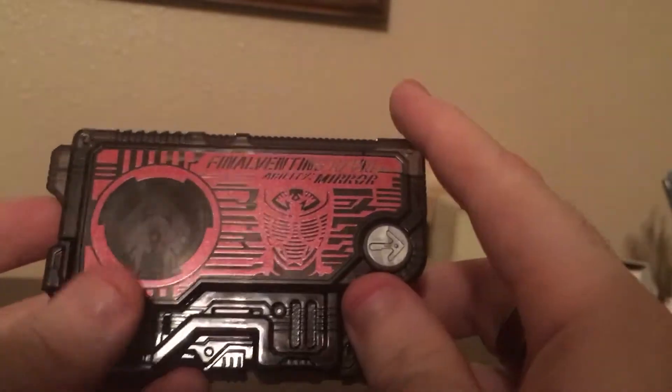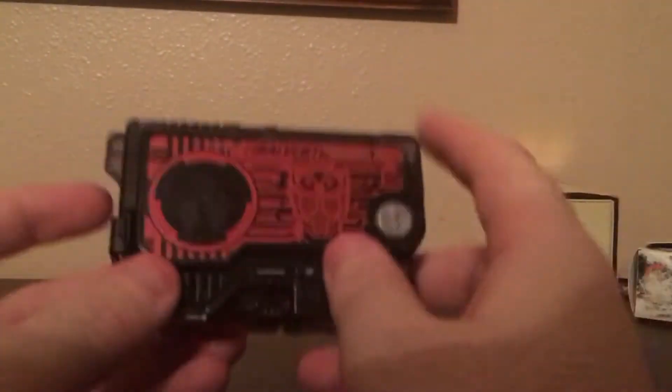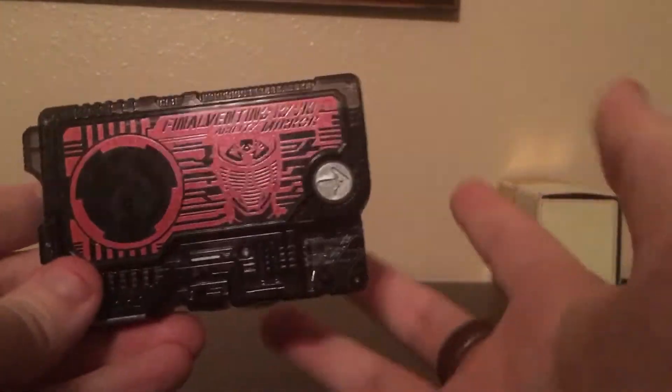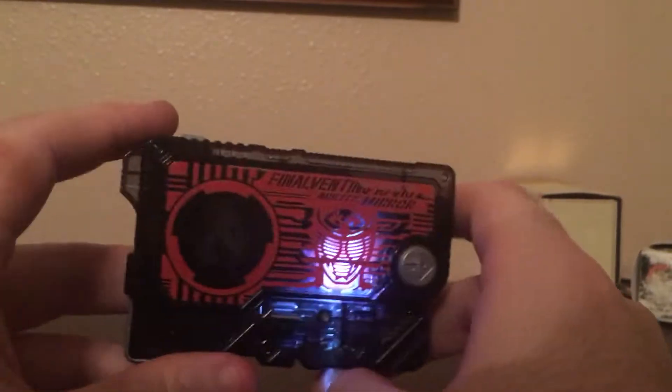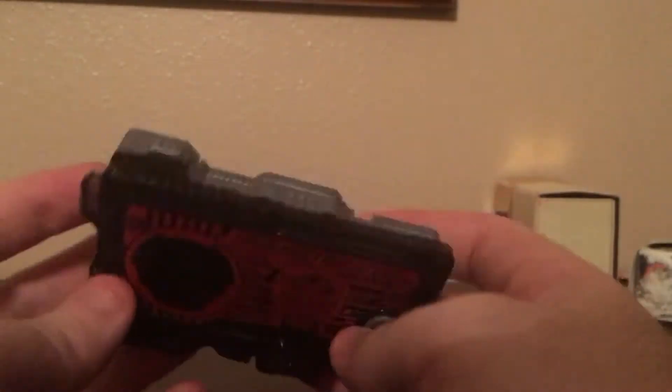Let's get down to the two noises you can get with this, without pushing these little two buttons over here which is what the driver's supposed to do — which I will not be doing on these reviews without a driver, same for this series. Push the button on the top — you get: Mirror! And then: Ryuki's Ability! I'll do that again. Mirror! Lights up Ryuki. Ryuki's Ability! That's all you can do with this without one of the four drivers, without pushing these little two buttons.